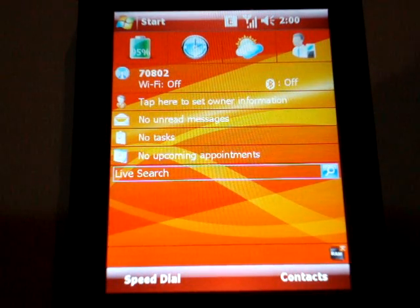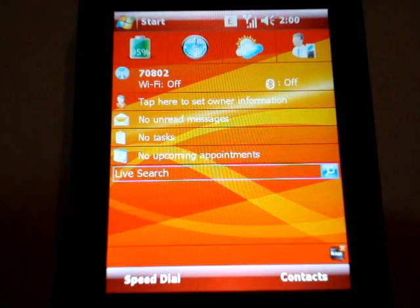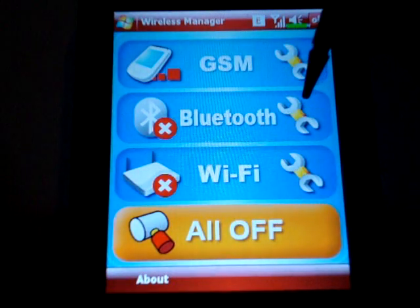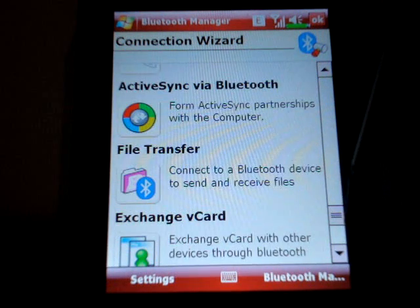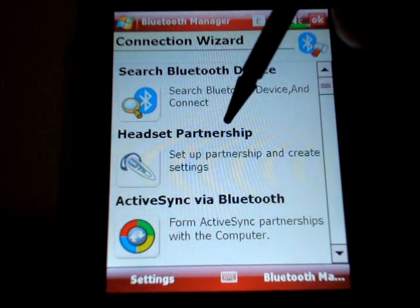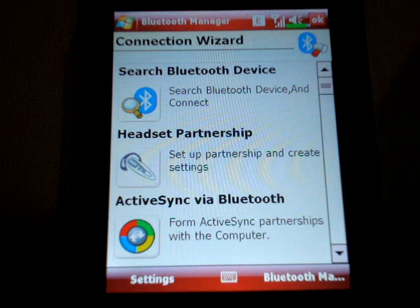Moving on to bugs — I haven't noticed really many bugs in the device. Definitely everything works as retailed, and this is not retailed as the fastest device. Probably the only bug I've noticed is the fact that even though you've got this really neat Bluetooth interface to connect headsets and pretty much anything else that goes through Bluetooth, the headset setup is seamless because you get the passwords included — you don't have to type anything. It's a very practical way to connect.